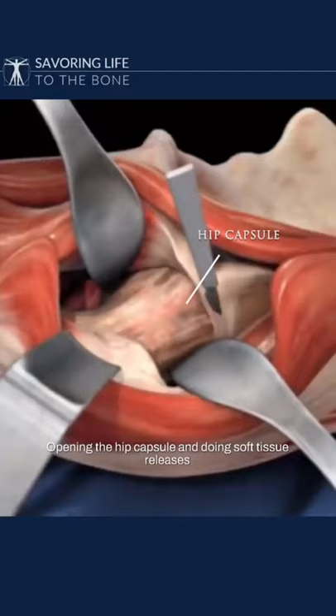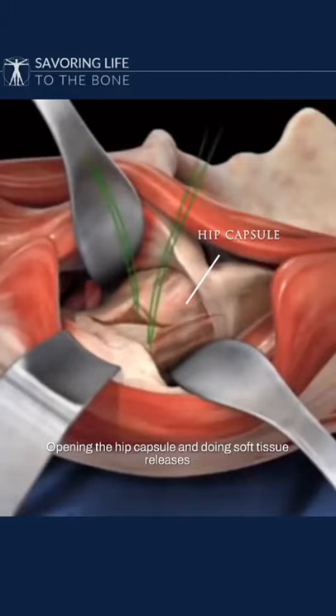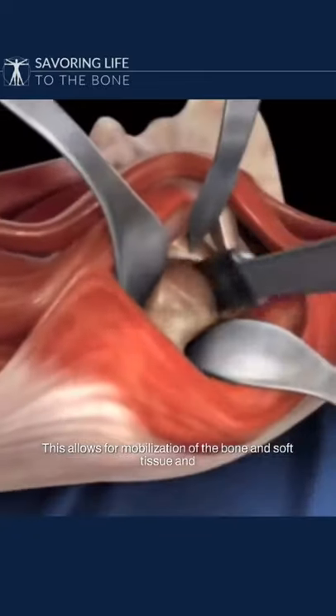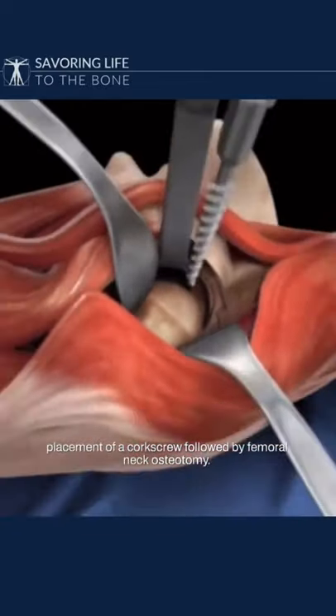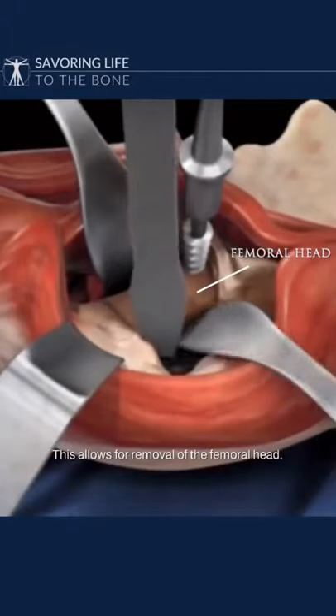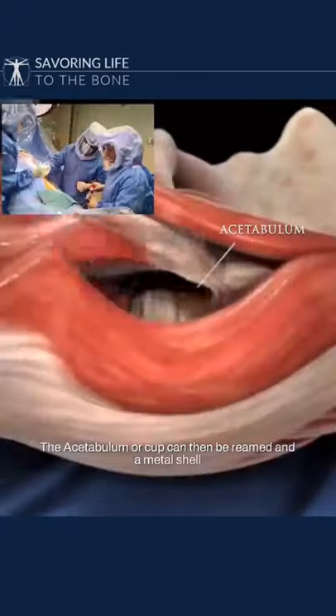Opening the hip capsule and doing soft tissue releases allows exposure of the hip joint. This allows for mobilization of the bony and soft tissue and placement of a cortical screw, followed by a femoral neck osteotomy. This allows for removal of the head. The acetabulum, or cup, can be seen.